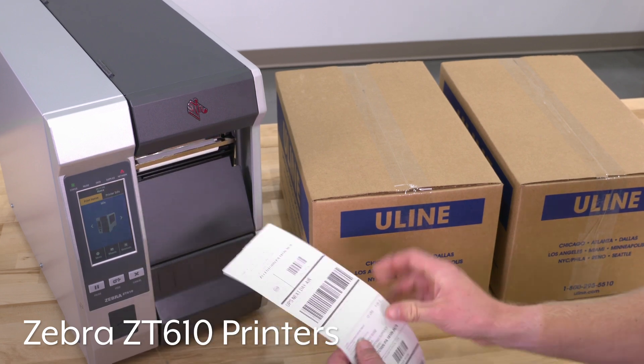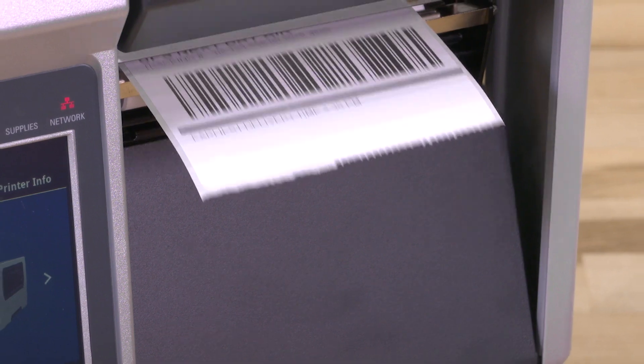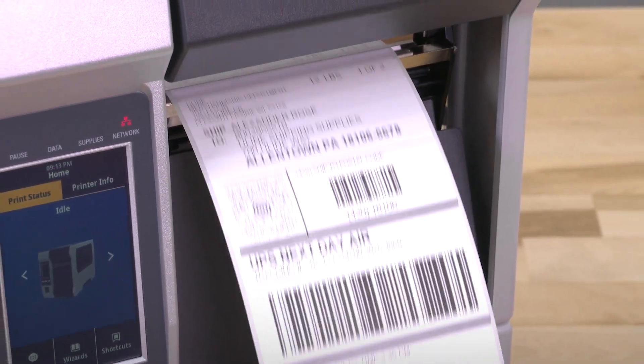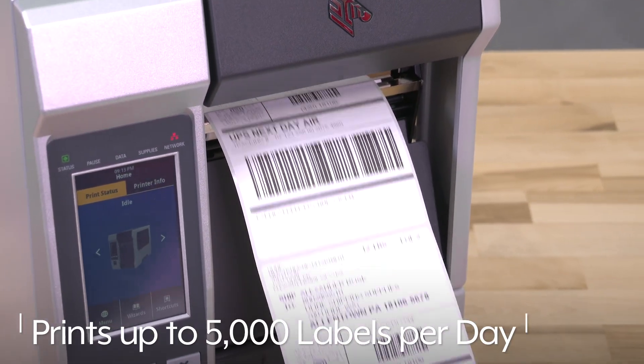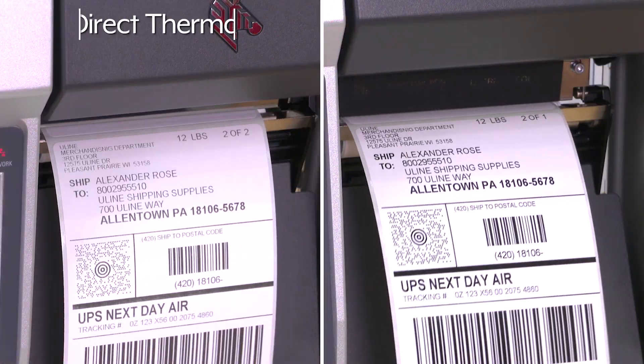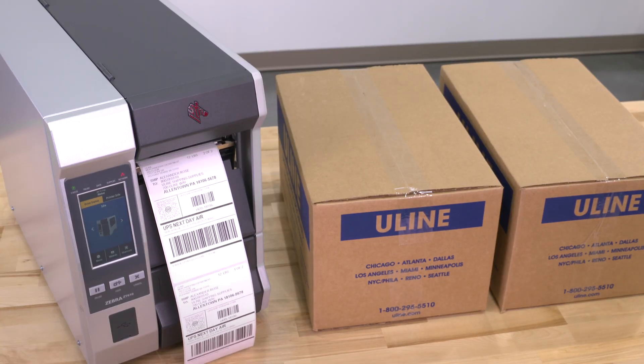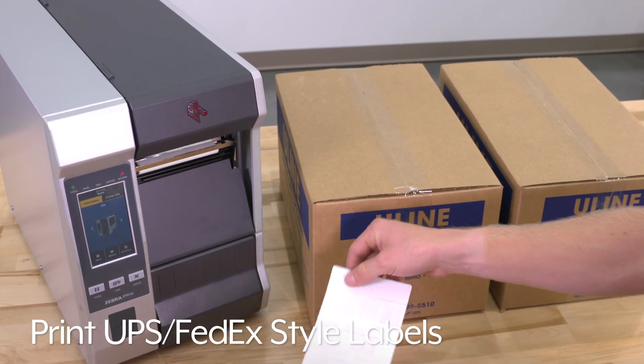Zebra ZT610 printers fulfill high-volume needs with superior print quality. Their large memory processes complex graphics quickly, delivering up to 5,000 labels per day. They can print both direct thermal and thermal transfer labels up to 600 dpi, saving you time and money by not needing two separate printers.